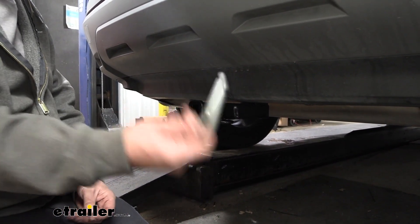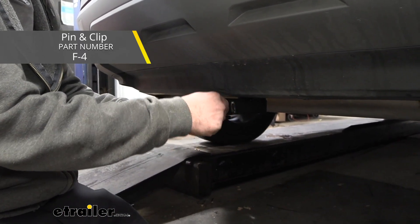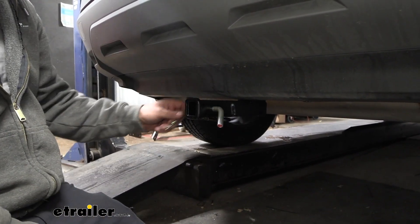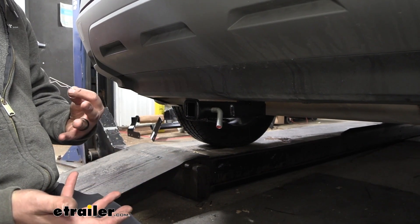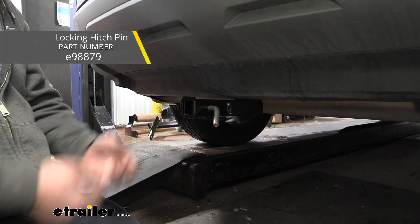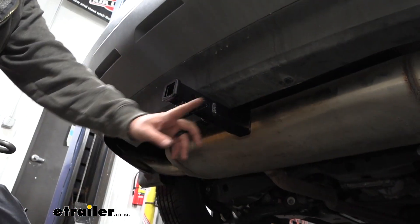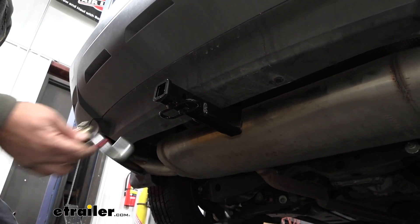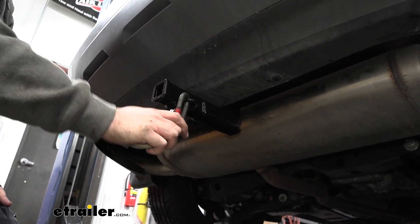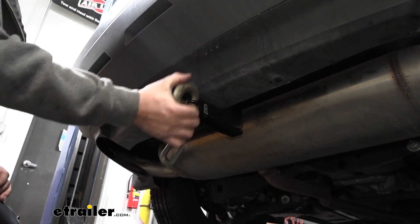All of your accessories are going to stay in place with a half-inch pin and clip — this is not included with the hitch. A lot of times your accessories will come with it, but if you plan on leaving your accessories on your vehicle, you might want to look at a locking pin and clip so no one walks away with them. You have a rolled solid safety chain loop here, so if you plan on pulling a trailer you can hook up your safety chains with a standard S-hook or even a larger clevis style.